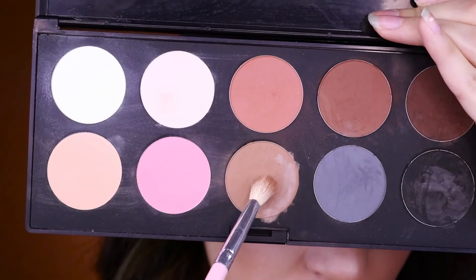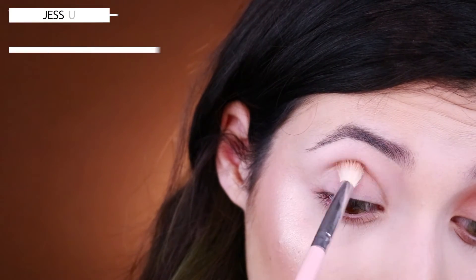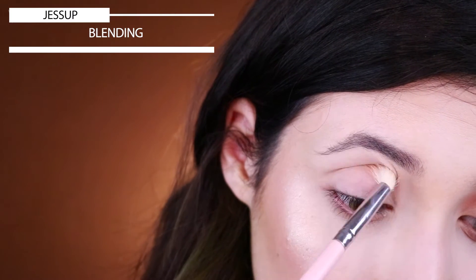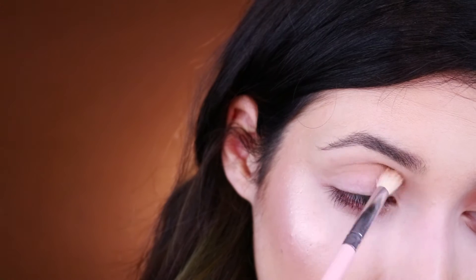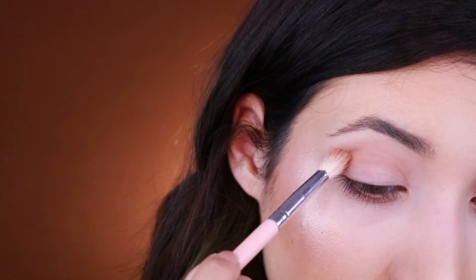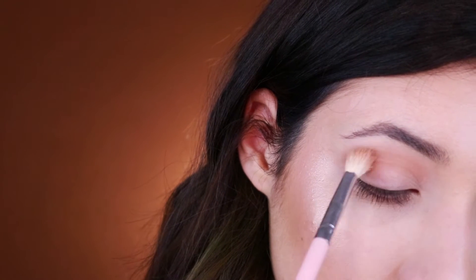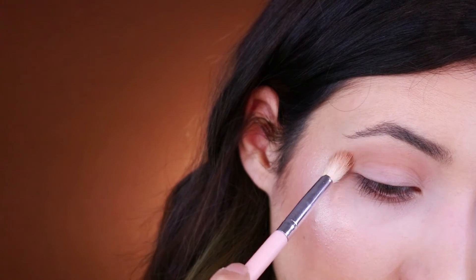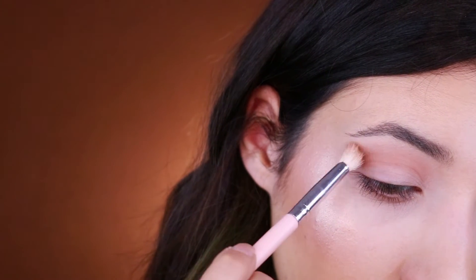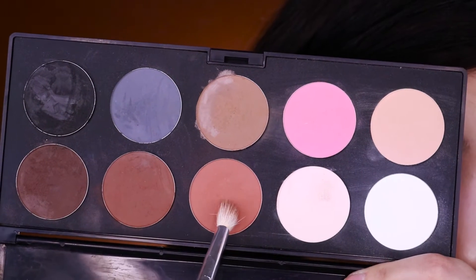Hi guys, today I'm here with another tutorial which will be super simple. In this tutorial I will be using this palette right here which is a palette with a mix of matte neutral shades. You can use the one that you have at home because this palette is pretty expensive and it's a former brand from Italy, so I feel like you will use what you have at home which will be a lot better.